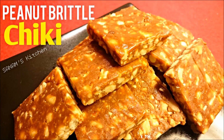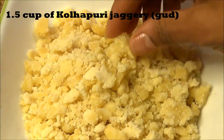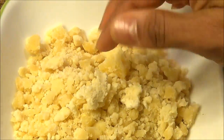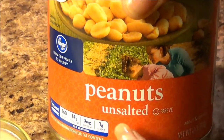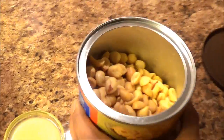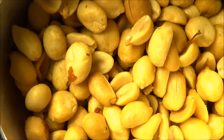Hello and welcome to Sanam's Kitchen. Today's recipe is chiki, or peanut brittle — it's very easy to make. Here I have one and a half cups of soft jaggery, and 2 tablespoons of ghee or clarified butter, and peanuts — unsalted roasted peanuts that are store-bought.